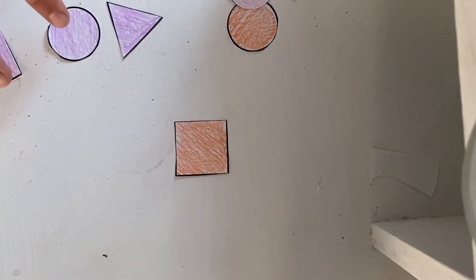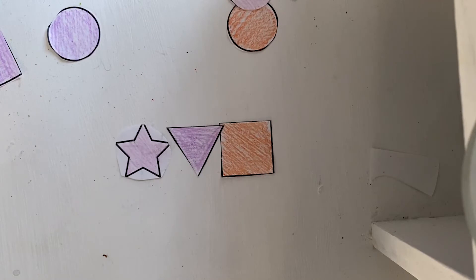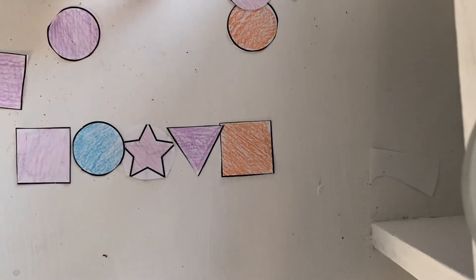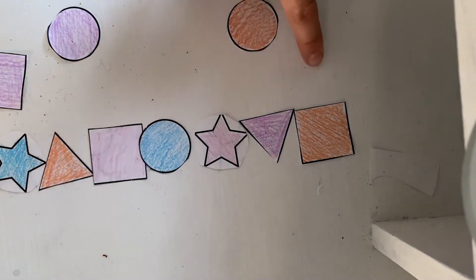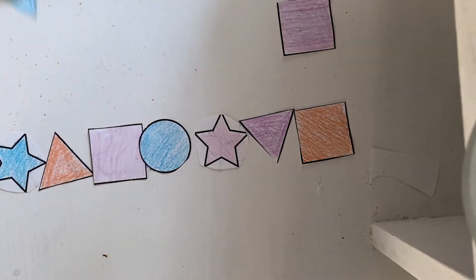So I could be doing square, triangle, star, circle. Let's do a different color star. Circle — as you can see, my pattern is not following the colors, because all the colors are not in order: it's orange, purple, pink, blue, pink, orange, blue, pink. So obviously my colors are not in order, but my pattern is. Just make sure you have a pattern you want to go with. I'm going to do square, triangle, star, circle.